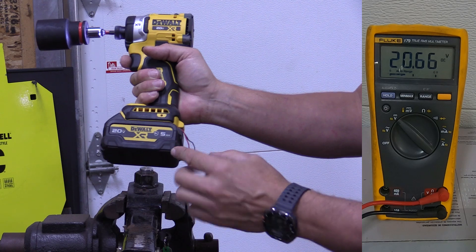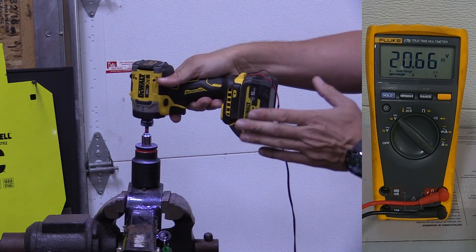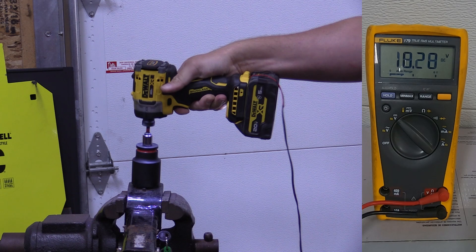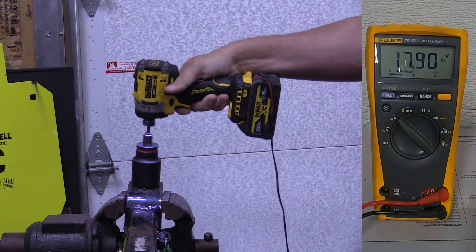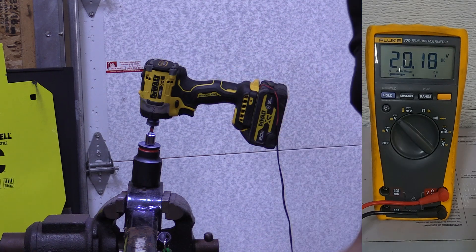This is an oil-resistant 5 amp hour battery — same as the other 5 amp hour XR batteries out there. Starting voltage is 20.66. We got down to 13.84.